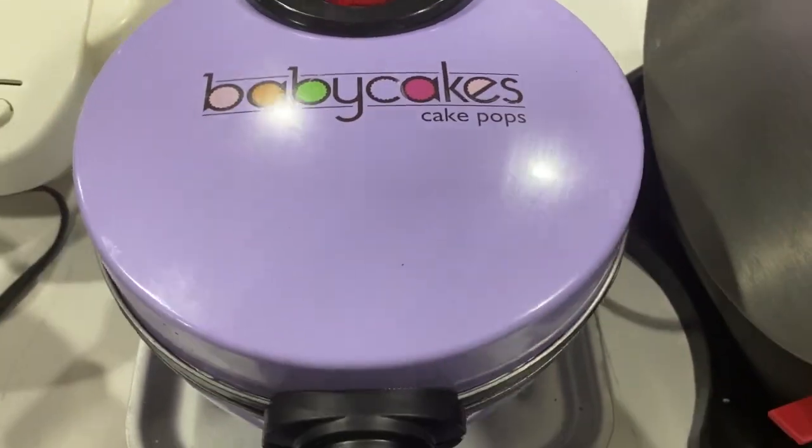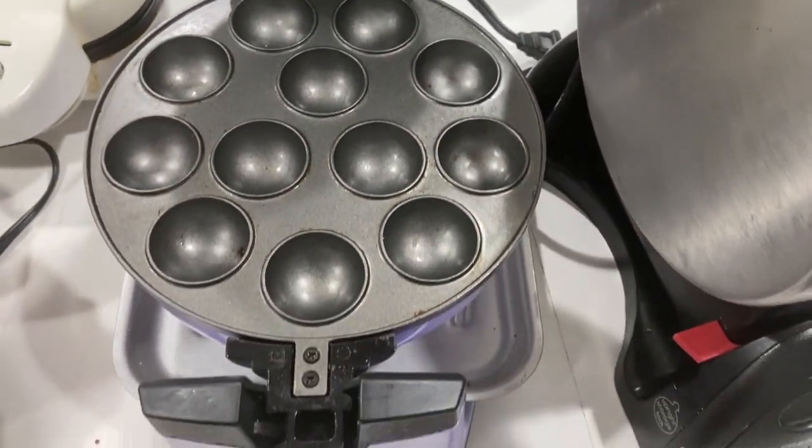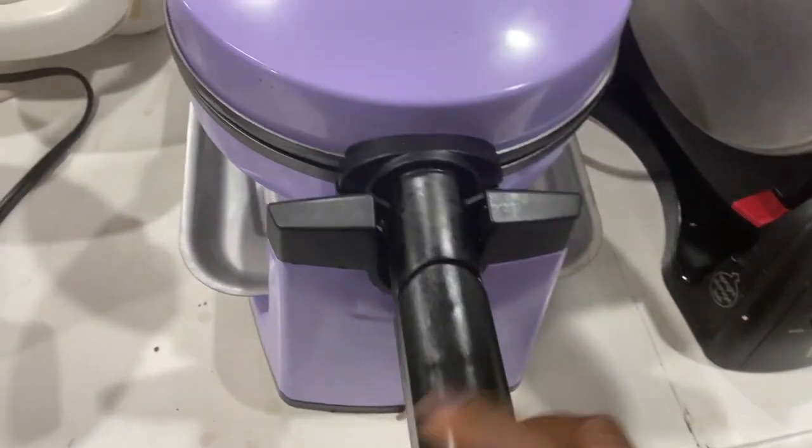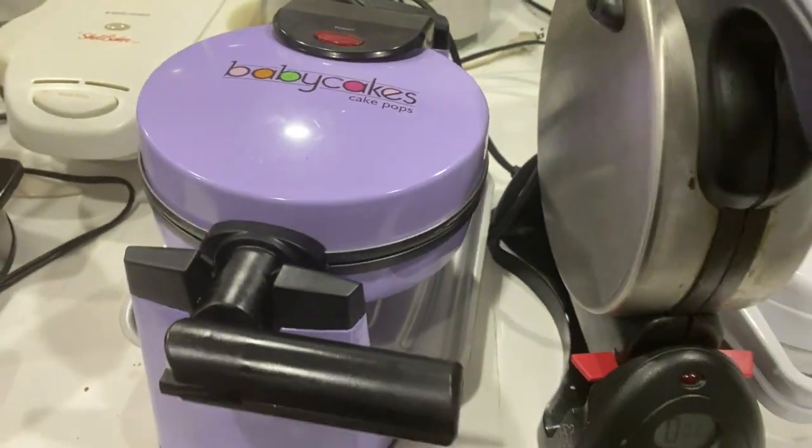Next we've got the cake pop machine — this is my kids' favorite. Just gonna wipe that out a little bit. They love that one; they're gonna be using it tomorrow so I'll probably leave it out.